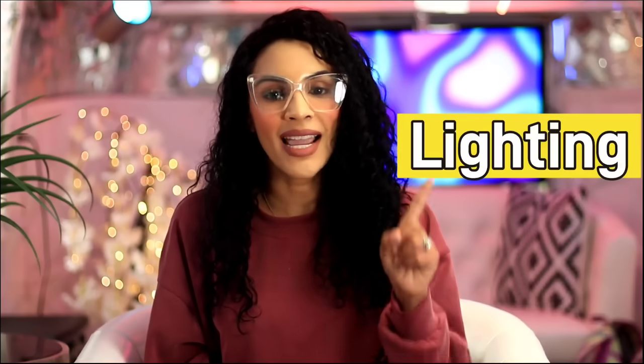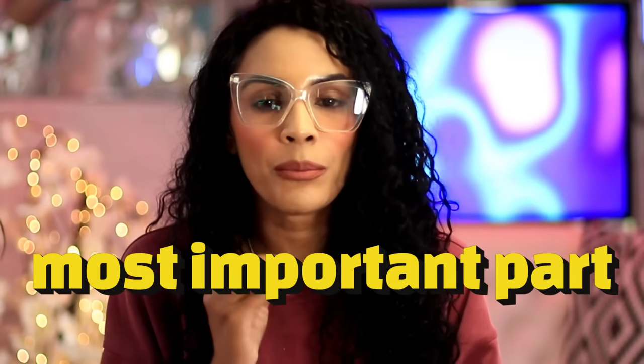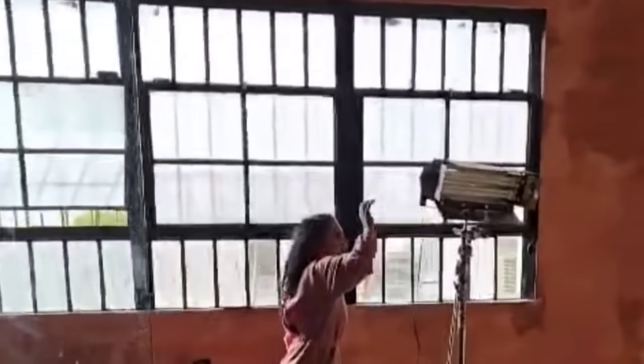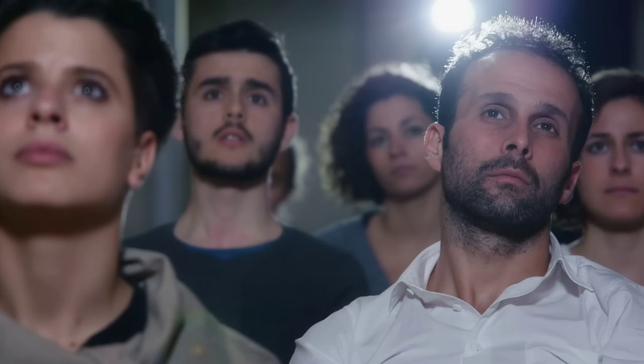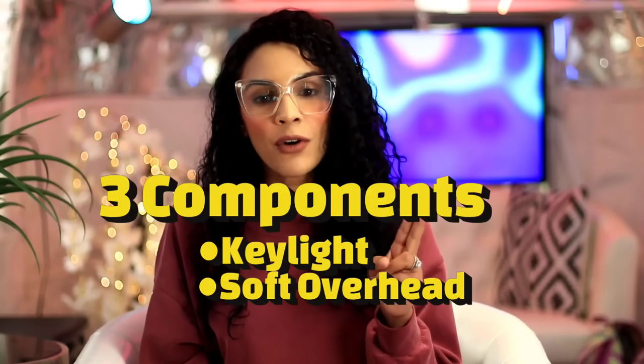There are three steps to make your video cinematic. Step one: lighting. I can't say it enough — lighting is the most important part of your video. You can shoot on a cell phone with the correct lighting and it will turn a C movie into an A movie. Lighting is so, so important.